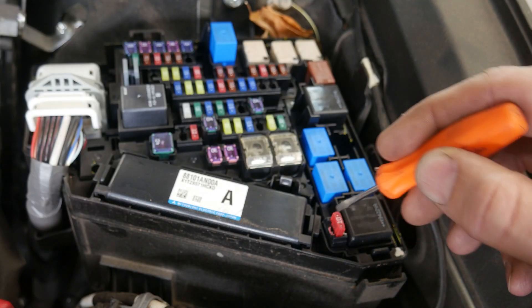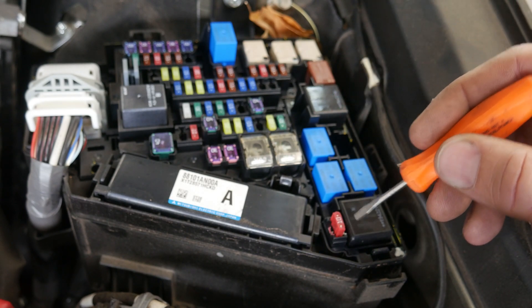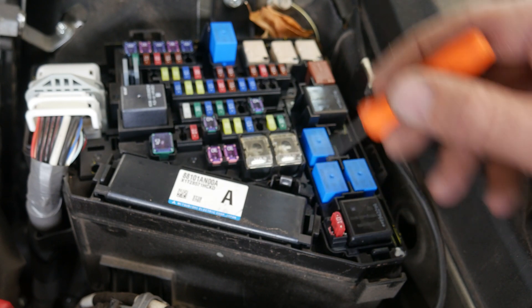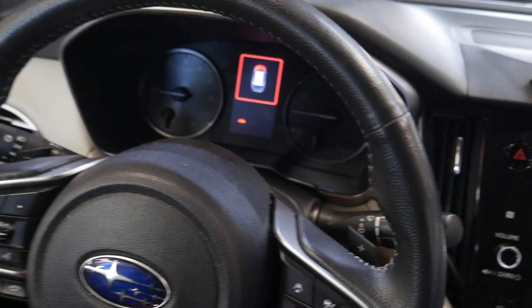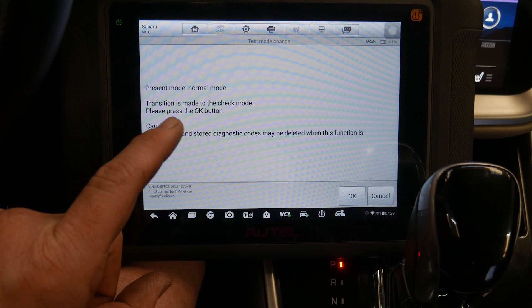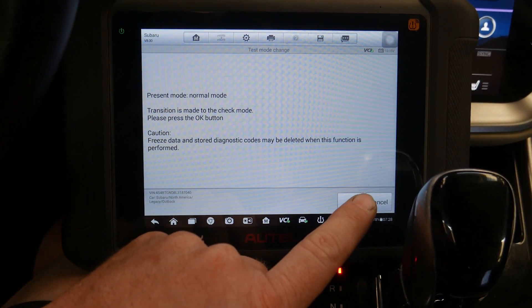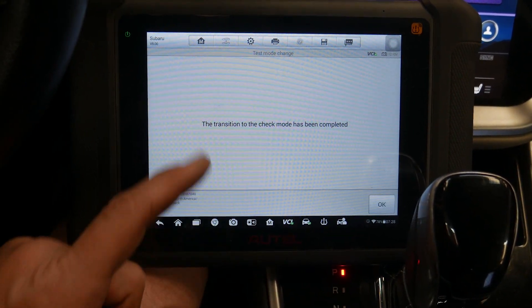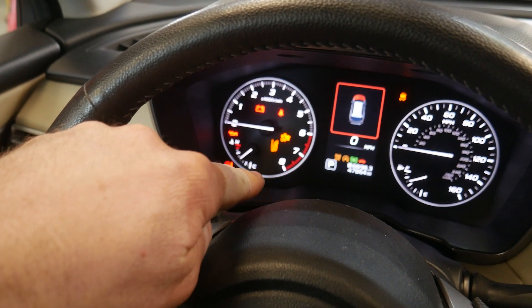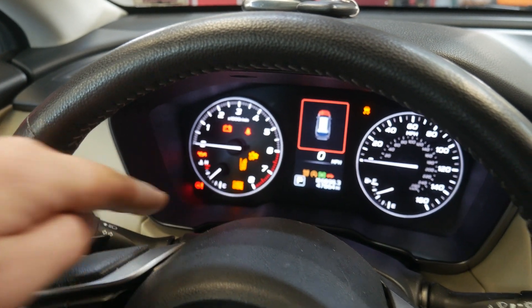On this particular vehicle there's some white paint on that fuse location. Most vehicles do have that, but some don't. Depending on the year, this location is in different places around the fuse block. Turn the ignition back on. The transition is going to be made into check mode once we hit the OK button. Transition to check mode is complete — press OK. Now we have a flashing check engine light and a flashing security light on the dash.